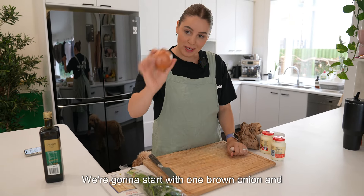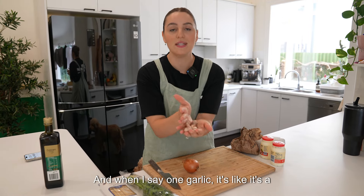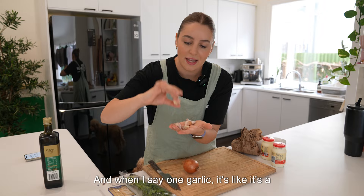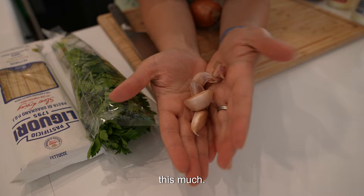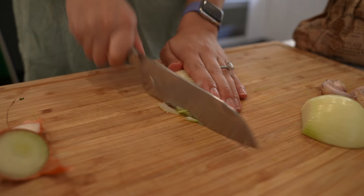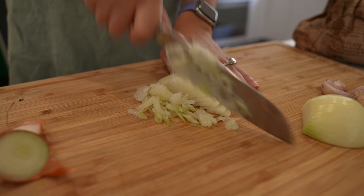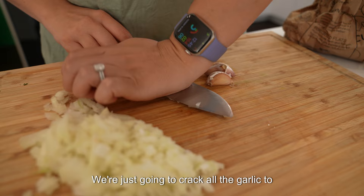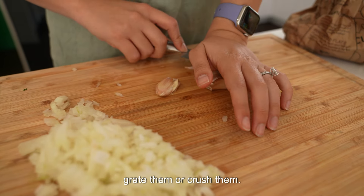We're going to start with one brown onion and five garlics. When I say one garlic, it's a big boy garlic — I'm using about six actually, but we're going to use around this much. If you want more, you can use more. We're going to chop everything up really tiny, then push all that to the side. Now we're just going to crack all the garlics to get them out of their shell. You can chop them, grate them, or crush them.